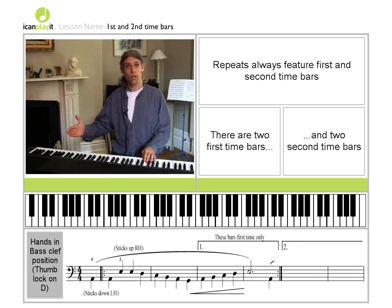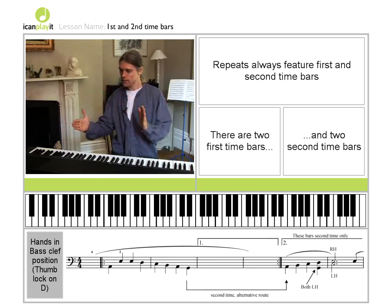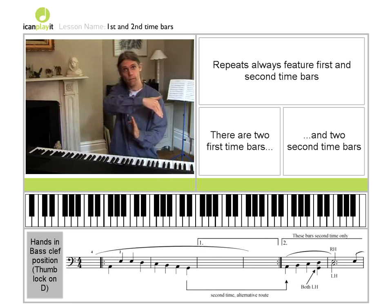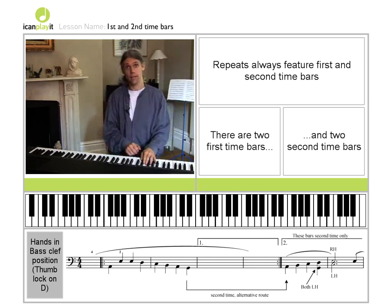First and second time bars always come together with repeats. You play up to the repeat, which means playing the first time bar. You go back and play it again, but take the alternative route — the second time bar. You'll notice the second time bar is slightly different.